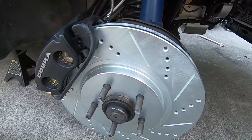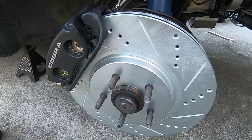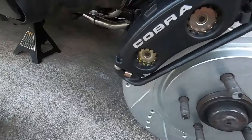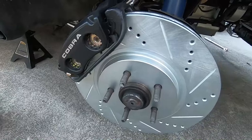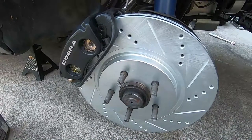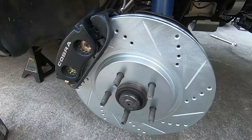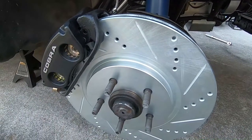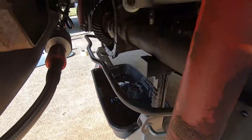There were a lot of store runs — had to get diff fluid, a diff cover gasket, and the front hardware kit pins. Only one store locally had them and it wasn't exactly close, so all in all that was about three hours taken out of the day. Day one is complete — fronts are done — so I'm gonna start on the rear tomorrow.